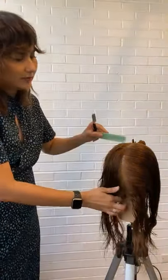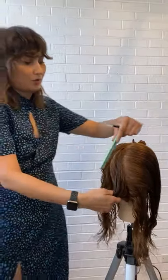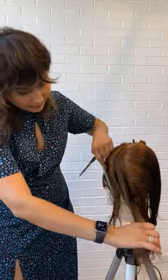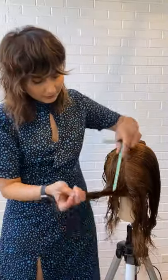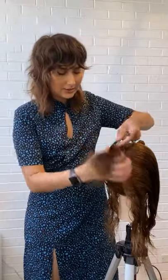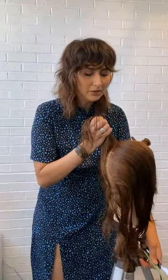Another key point: anytime I do a razor cut, I always change the blade in front of my client. After I'm done with this cut, I'm going to leave this blade in my razor, and when my client comes in and I'm ready to cut, I'm going to change that blade right in front of them so that they get a chance to see that you actually are using a brand-new blade and you are very hygienic and sanitary with the way you work. That's a key point — it may seem small, but it is a good point. I would want to see that as a client.